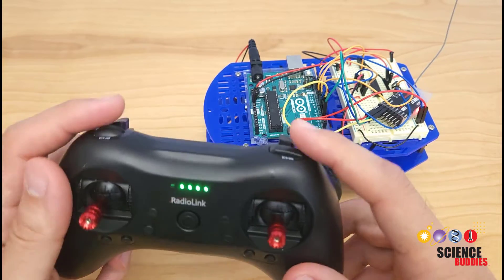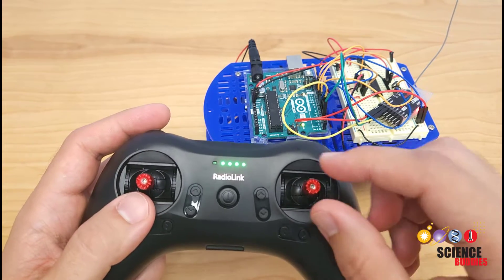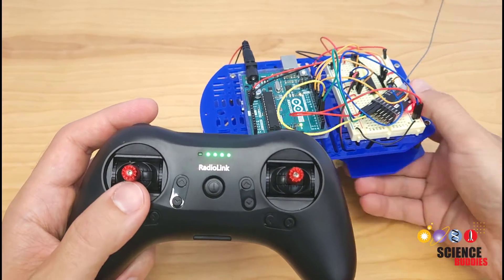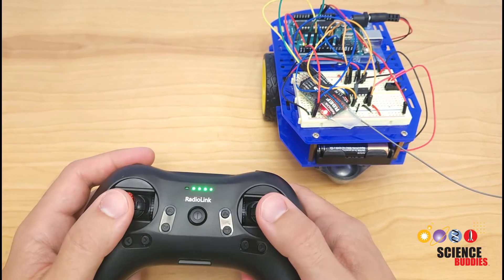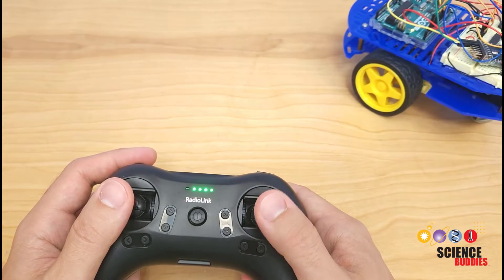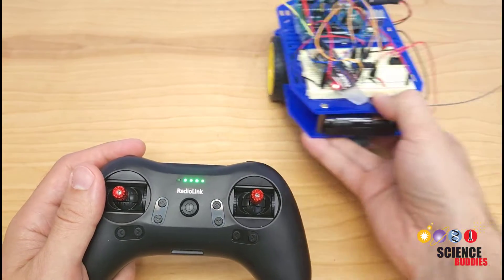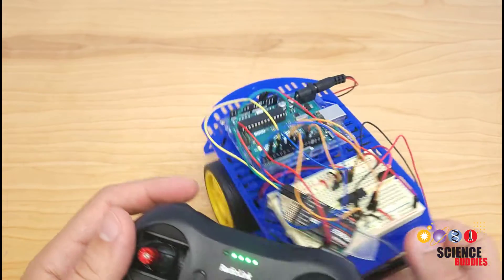This controller has a bunch of different buttons and two-axis joysticks. I am only using two of the axes here — the forward and backward motion of each joystick for each wheel. If I push both joysticks forward, both wheels spin forward. If I pull both joysticks back, both wheels spin back, and if I push one forward and one back, I can make the robot turn.